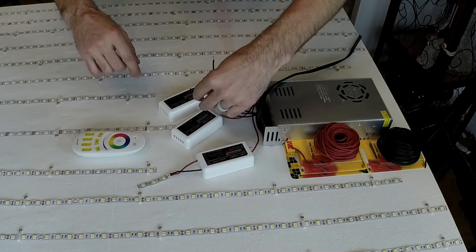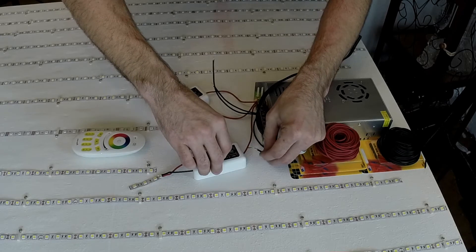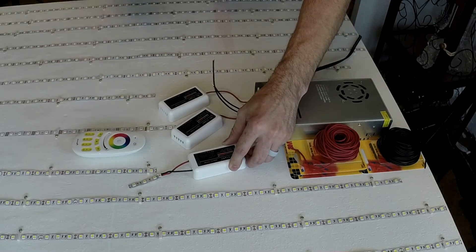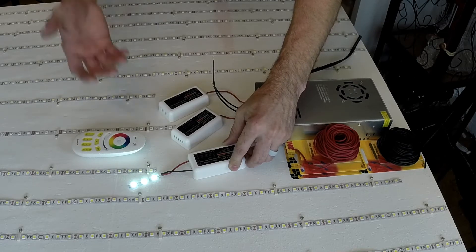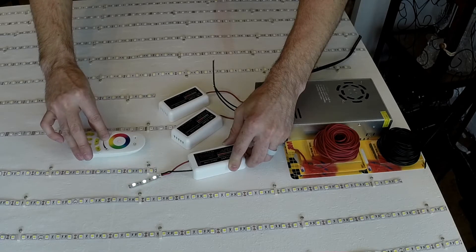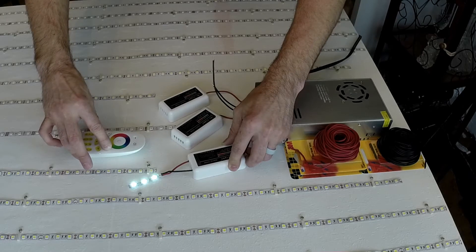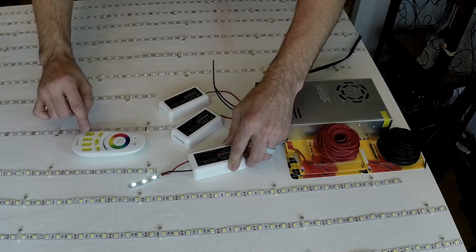I've checked the power supply and it's outputting 12 volts. I'm going to plug the negative in, push it in and hold it, then within three seconds assign zone one. It's blinking — so now it's supposed to be assigned. Let me try to turn the brightness down and back up. I've assigned it to the white side, so that's good.